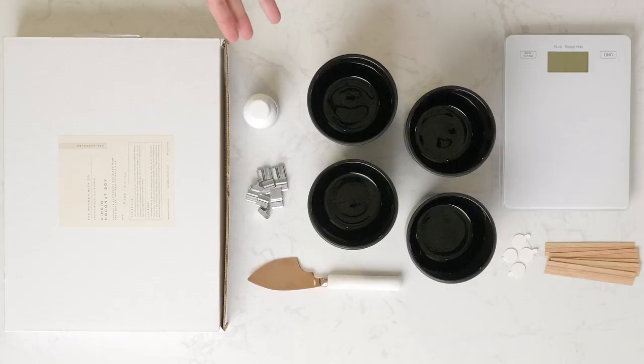If you've been following our video series, you've already seen all of the components that you'll need to make your wooden wick candle. Now we're going to be going through each of them and putting them together to make a finished product.